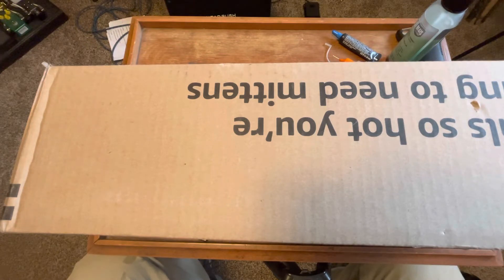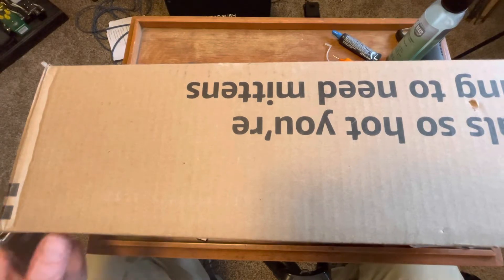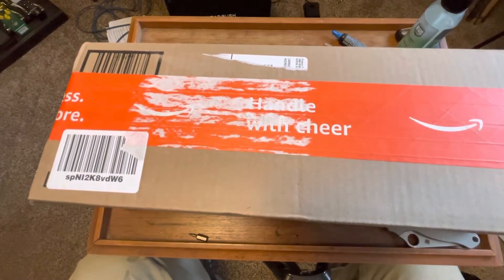I wasn't really planning on doing an unboxing of this knife because this isn't like a real new production knife or rare or anything else. But when I got it in the box, look how big the box is — so it made me think yeah, I've got to do an unboxing.